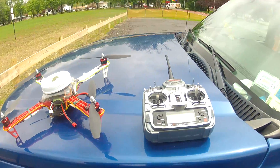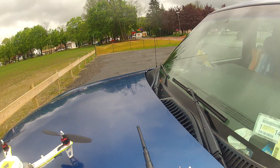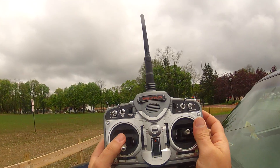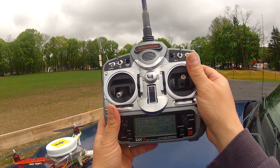Okay, fellow RC groupers, I'm going to try to explain the heli throttle curve here in heli mode. I'm flying my quad, my F-450, in heli mode.